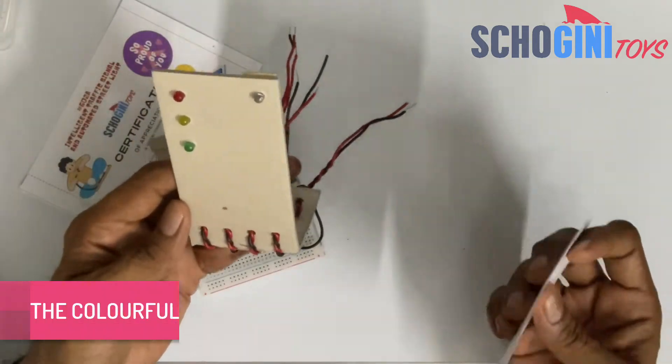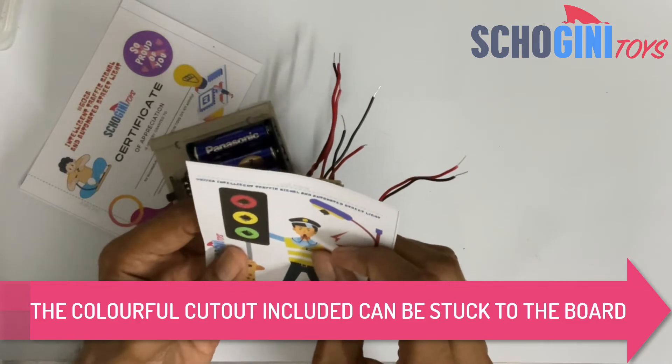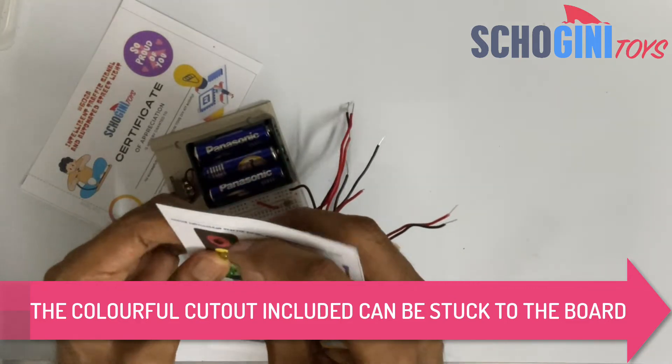The colored cutout that comes with it — should you wish, you can apply some gum behind and stick it.